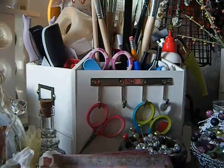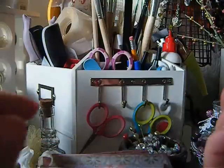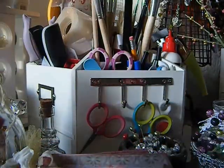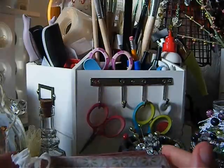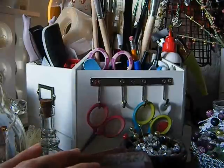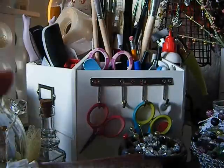Hey divas, this is Anna coming to you with a video. This is a shabby chic 4x4 mini, and it's a swap that I did with Elizabeth — she is Betty BombBomb on YouTube. I had left it open on one of my videos that I wanted to do a 4x4 mini and do a swap with somebody, and she responded. How awesome is she?